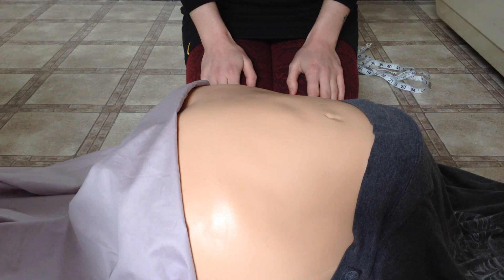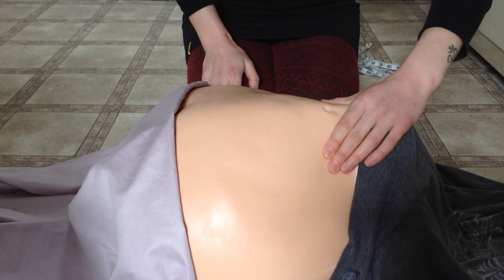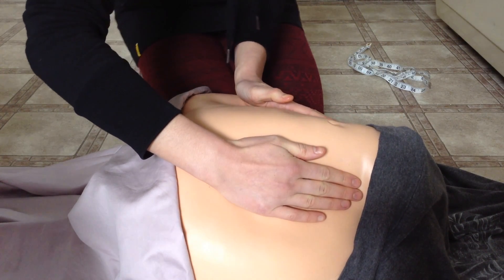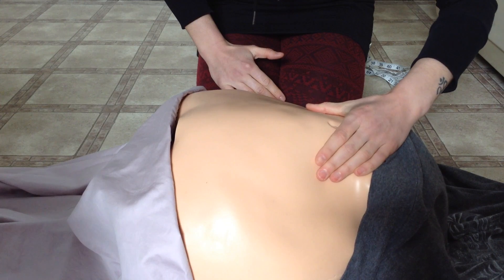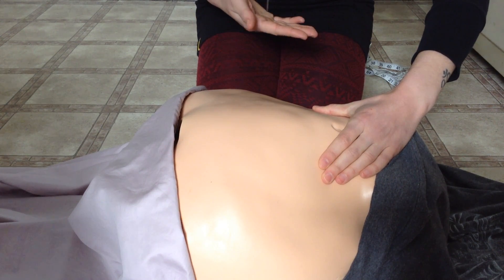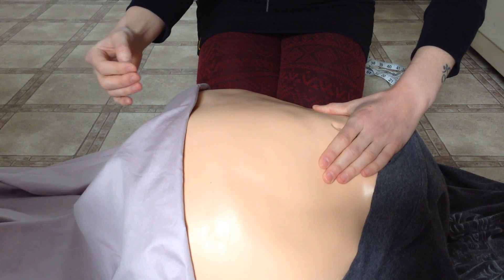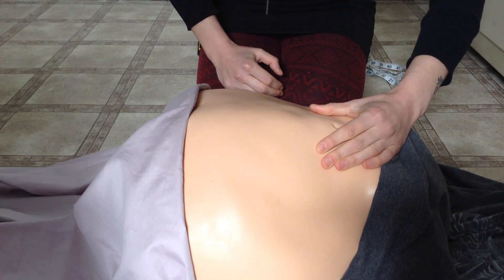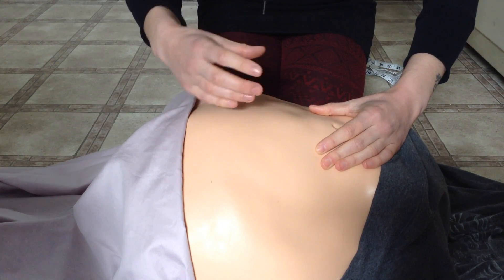For the first maneuver, you're determining the fetal part in the fundus. Knowing the height already, you can go right to the fundus, or you can walk your hands up the sides of the abdomen to the fundus. Use your left hand to hold the fetal part. If the part feels soft, slightly irregular, and wide, you're holding the fetal buttock — this is a cephalic presentation, meaning the head will be presenting through the birth canal. If the part feels rounder, a bit smaller, and firmer, it is most likely the fetal head, indicating a breech presentation where the buttocks and feet would go first through the birth canal.